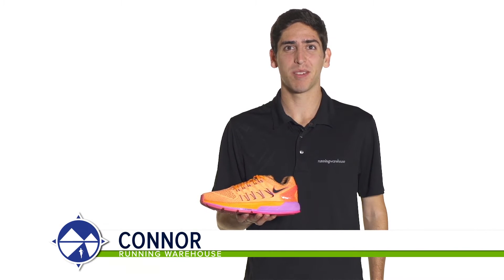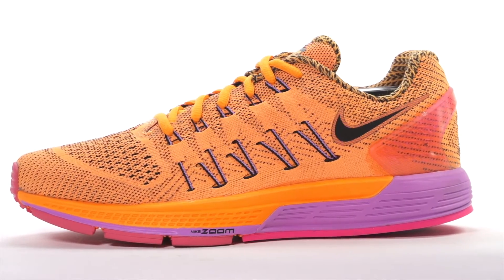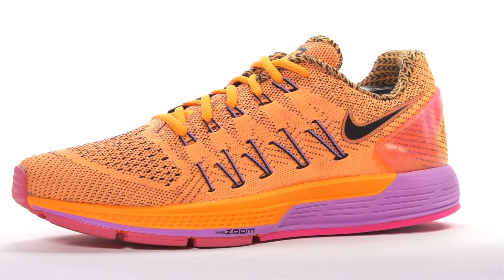Hi, I'm Connor from Running Warehouse and today we're going to be looking at the Nike Zoom Odyssey for women. With a 12mm heel to toe offset, the Zoom Odyssey is a premium daily running shoe designed for moderate to severe overpronators.